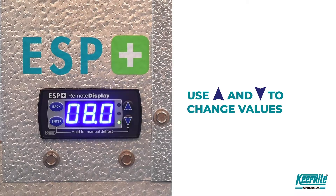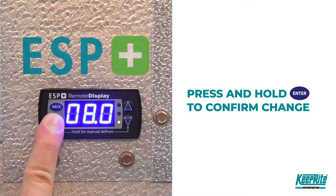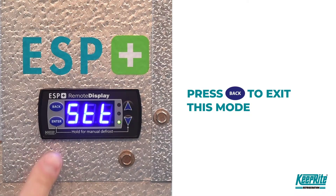To save a changed value, press ENTER and hold for 3 seconds to confirm the change. Press BACK to exit this mode.